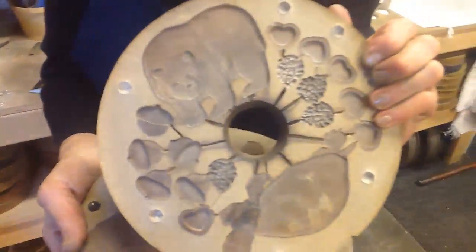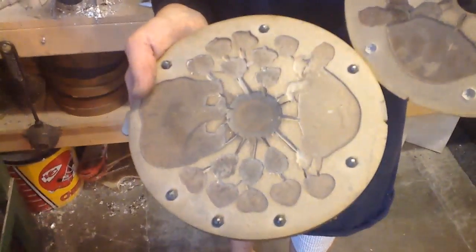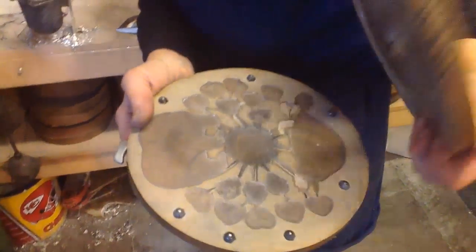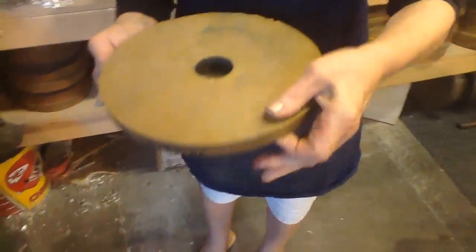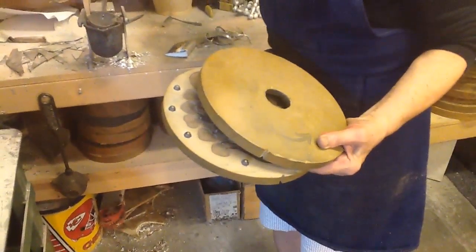Here is my bear and turtle mold, and that's what I'm going to cast today. There are pall nuts in the mold — they go in as part of the vulcanizing process, and their purpose is to keep the two sections from slipping apart when it's rotating in my casting machine.